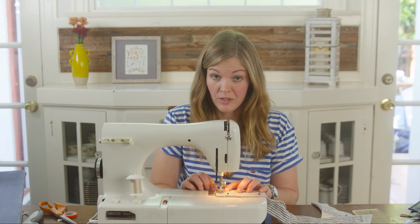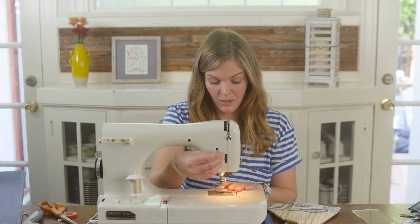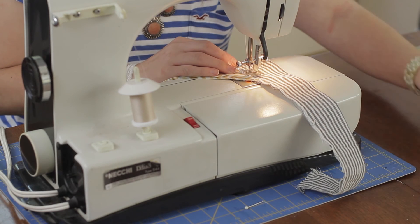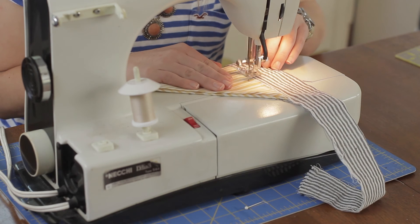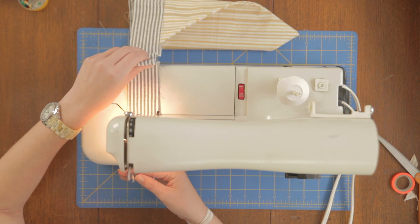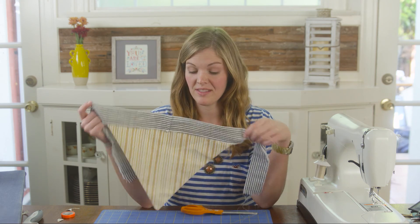Now that we've pinned everything into place, we're going to sew it. I'm going to sew the open edge of our rectangle piece. Again, once you get to that corner, leave your needle down, lift your presser foot, flip your fabric, put your presser foot back down and keep sewing. Instead of a seam allowance, I'm just making sure the edge of my fabric lines up with the edge of my presser foot. Now that it's done, be sure to cut off all your extra threads.